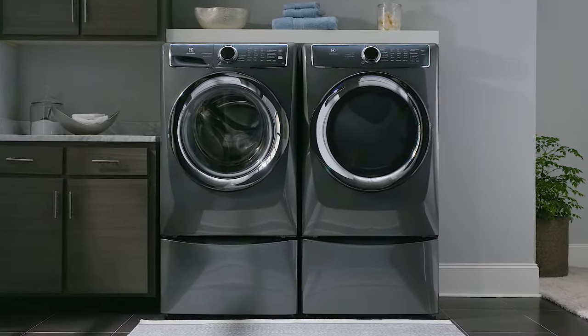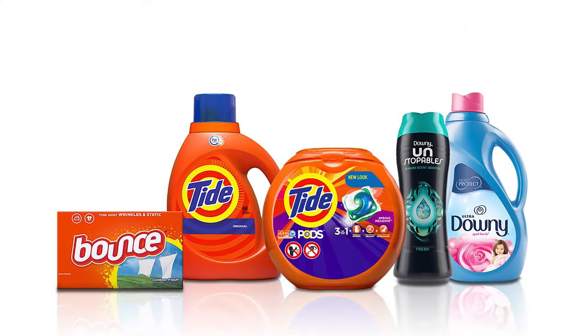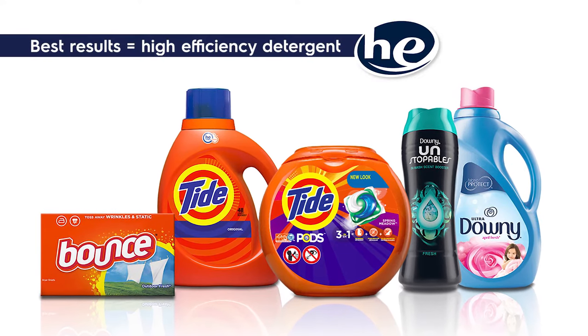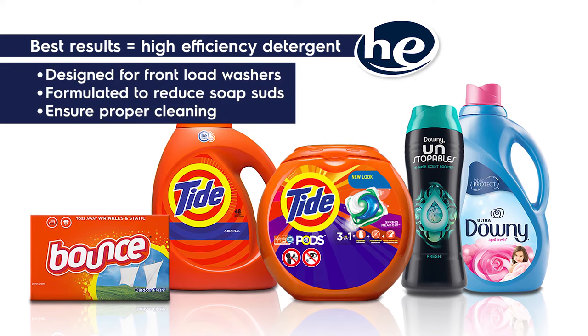There are a lot of choices when it comes to laundry detergents: powder, liquid gel, or pods. For best results in an Electrolux front load washer, use a high efficiency detergent. They're designed for front load washers, which use less water, and are also formulated to reduce soap suds and ensure proper cleaning.